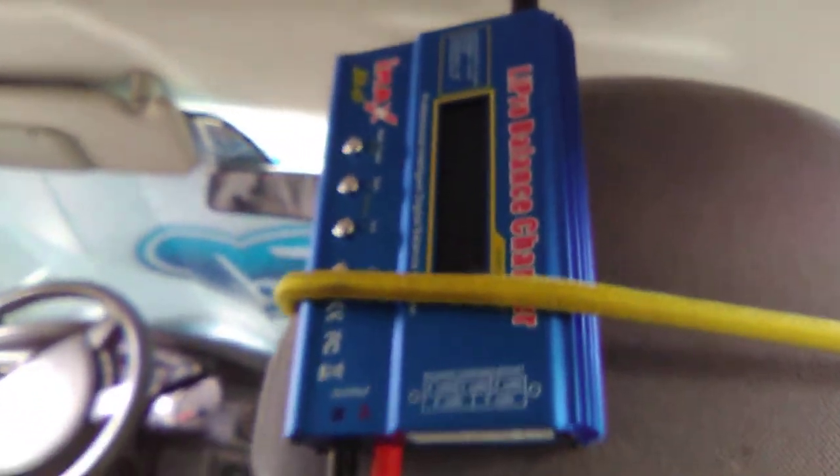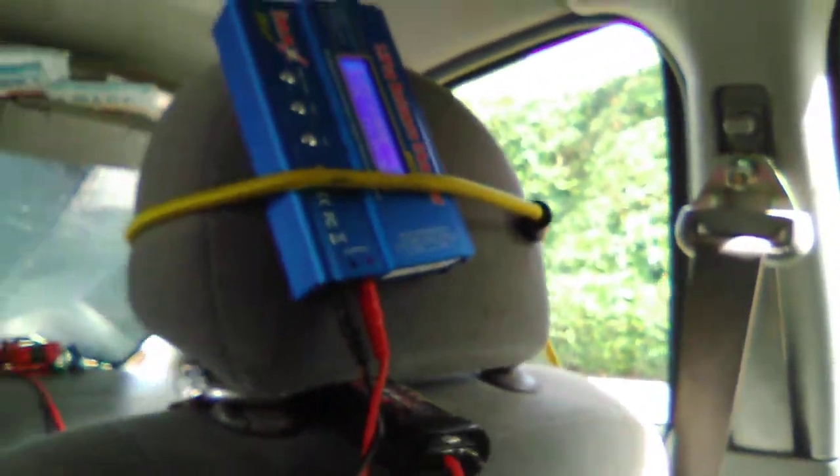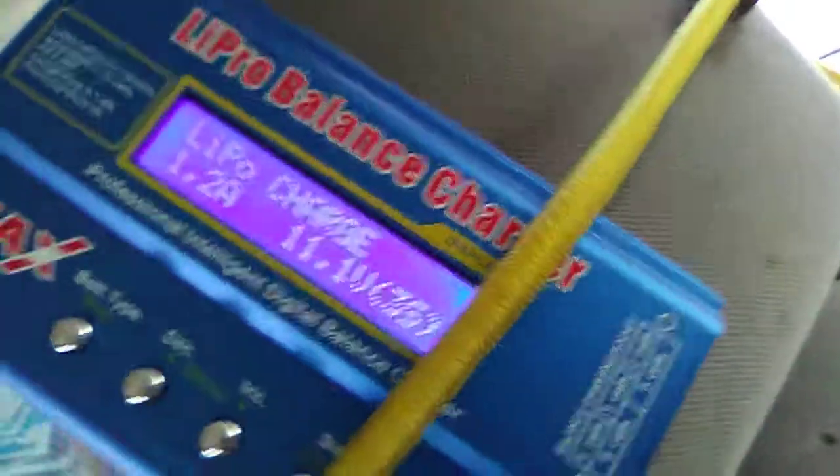Now I'm going to go ahead and put my key in the ignition. There we go - clock working, nice. Now we come up here and hit this switch, and there's our charger. Let me get a better angle here.